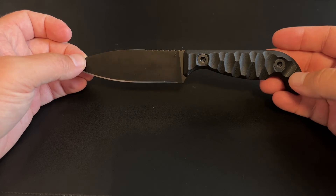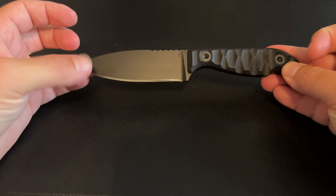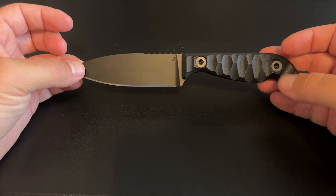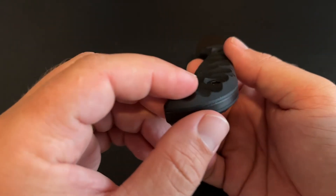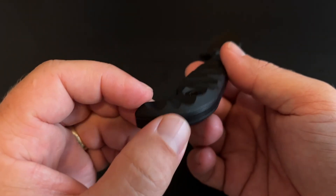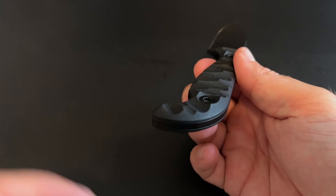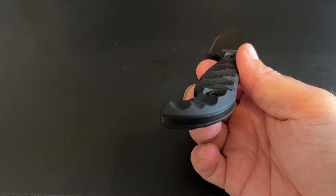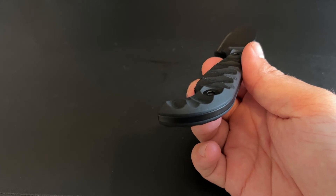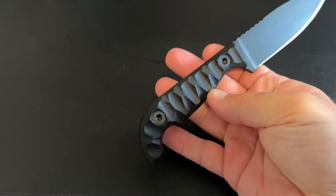As it gets used and I get more info on it, I'll be sure to update in a later video. It did come out of the box razor sharp. The other thing with the handle scales that I really like — if you notice, the bolts are underneath or below the surface of the handle. I really do like that, so you don't feel them. Obviously if you stick your finger down there you can feel it, but it's not sticking out and poking you in the hand.